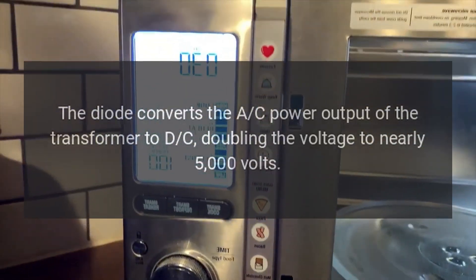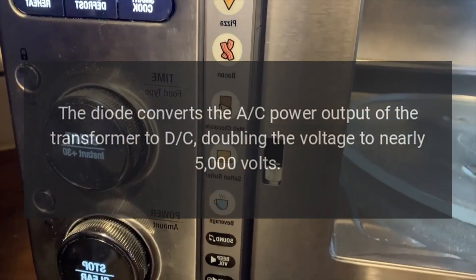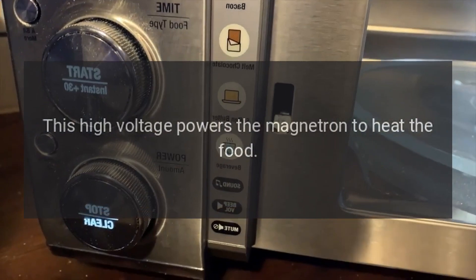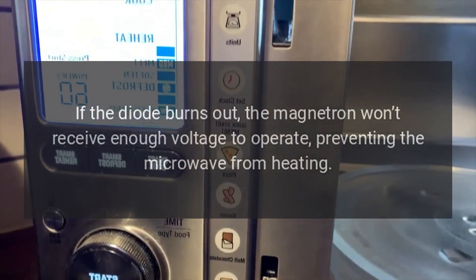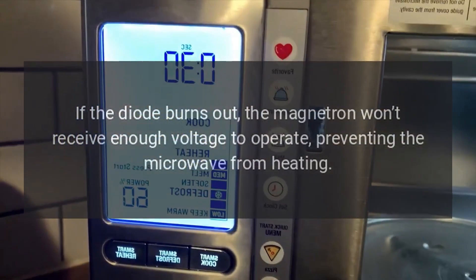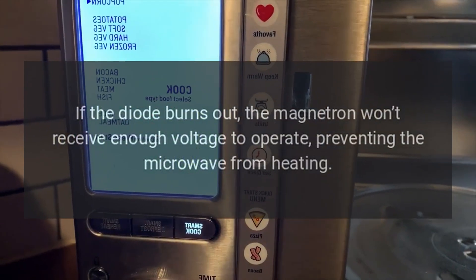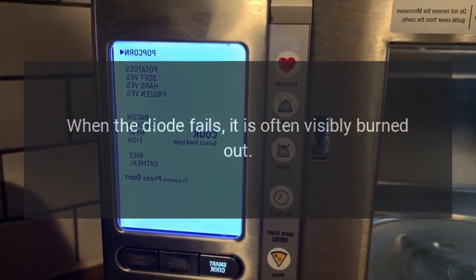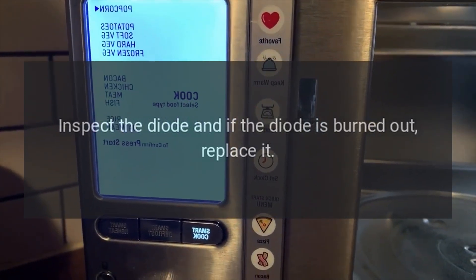Cafe microwave not heating — diode. The diode converts the AC power output of the transformer to DC, doubling the voltage to nearly 5,000 volts. This high voltage powers the magnetron to heat the food. If the diode burns out, the magnetron won't receive enough voltage to operate, preventing the microwave from heating.